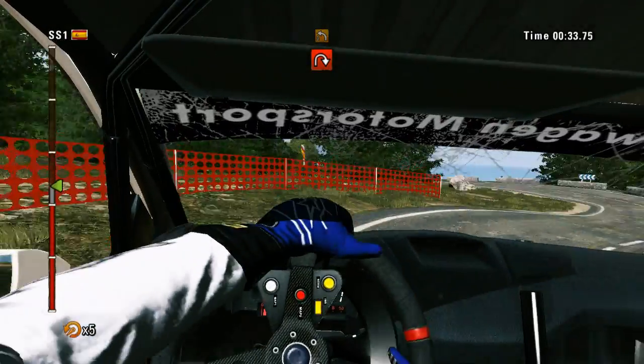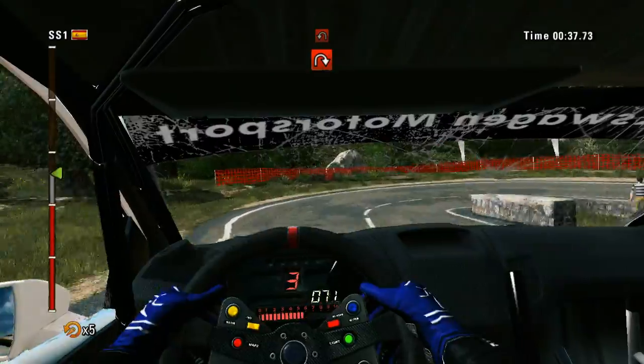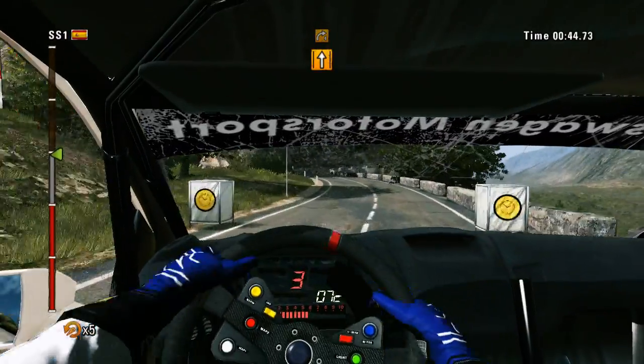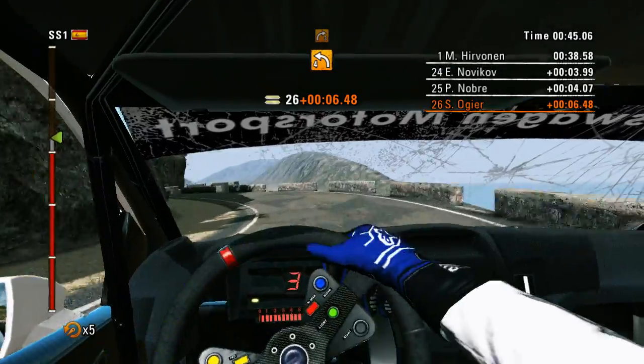Left 3 and hairpin right, 40. Hairpin left. 60, keep middle. Right 4 into left 4. Then right 3 into left 3.